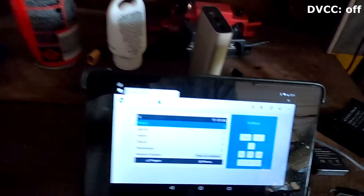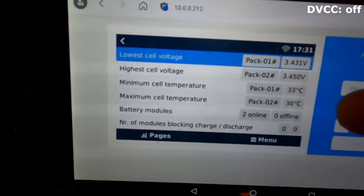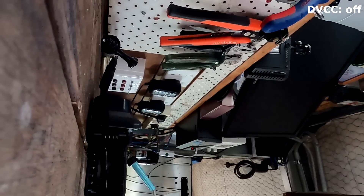You cannot win, right? So what do you think about this solution: turning off DVCC and using the internal charge algorithm of the solar charge controller again, and using the CEPLOS BMS only as a battery monitor? In this case the BMS would not control the system as much anymore - it would still report all the information to the Victron system. You can still see our two packs here with minimum and maximum voltage, minimum and maximum temperature, two battery modules online and all that - it still reports all this to the Victron system.